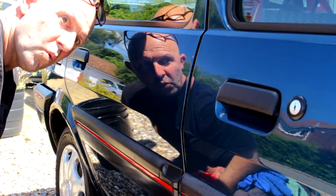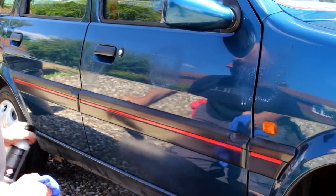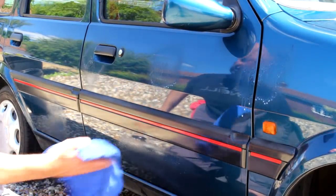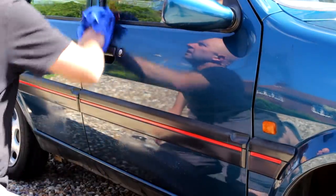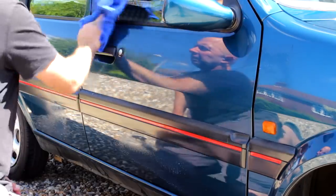Glossy. Nice one Paul — you managed to coat the window. Well done. And yes, you can remove it from glass; it's not streaky, no residue.